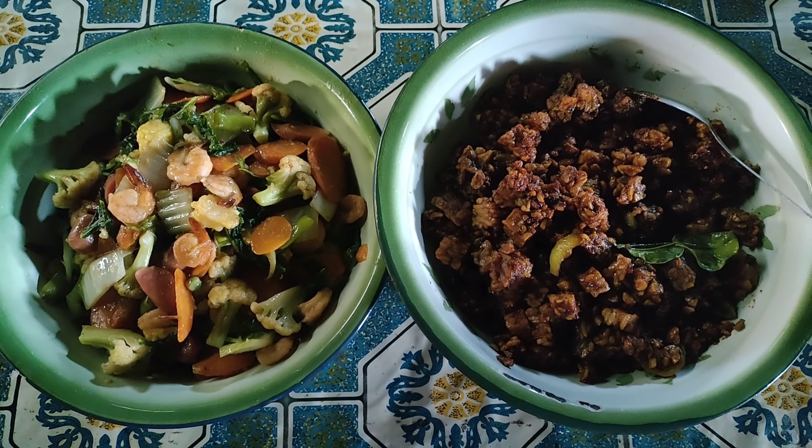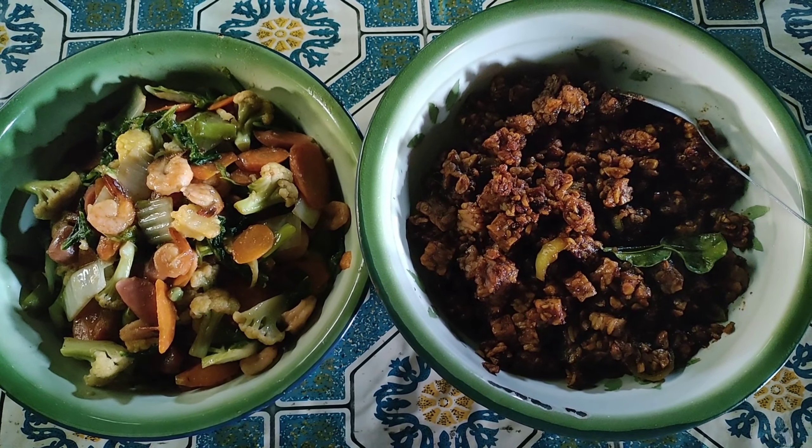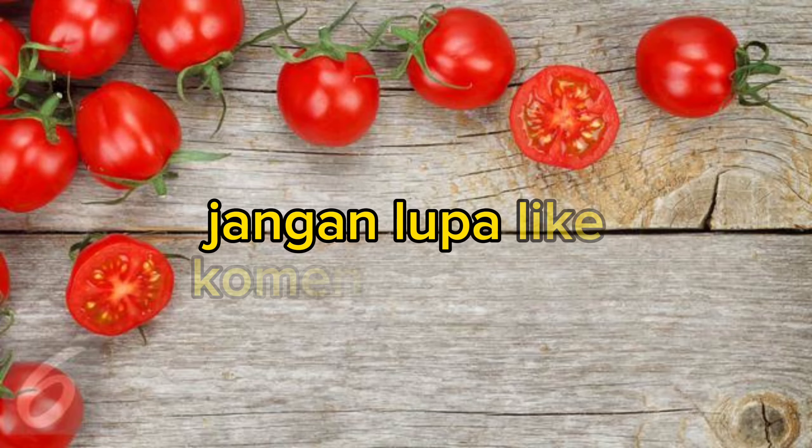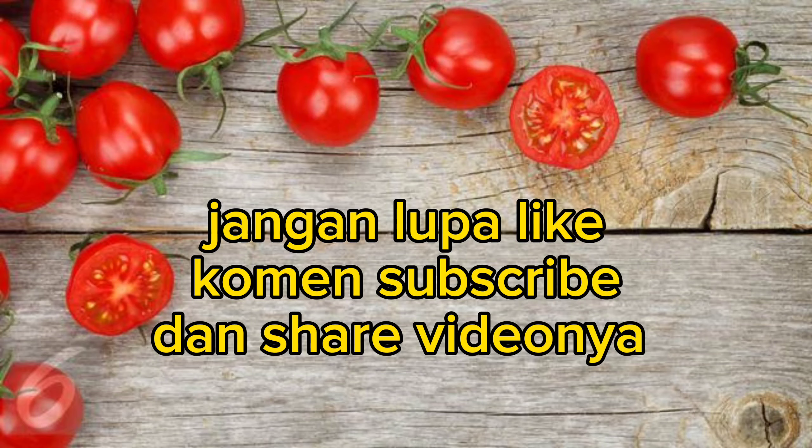Alhamdulillah masakan sudah jadi, tinggal beli kerupuk aja biar makin lengkap. Jangan lupa like, komen, subscribe, dan share videonya.